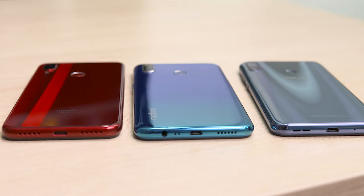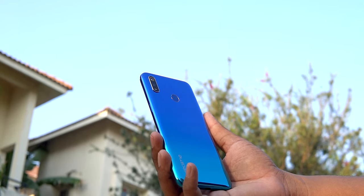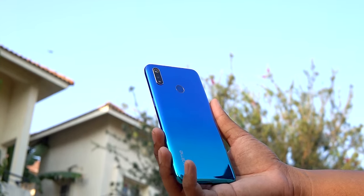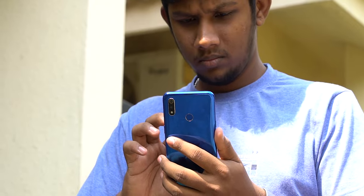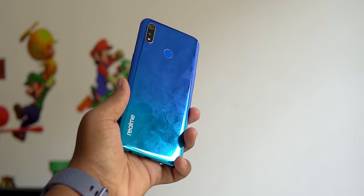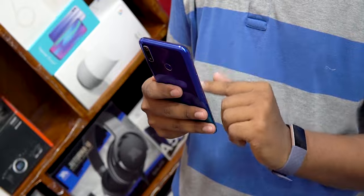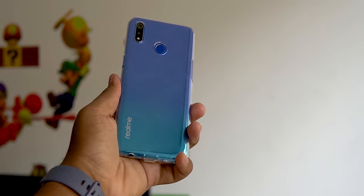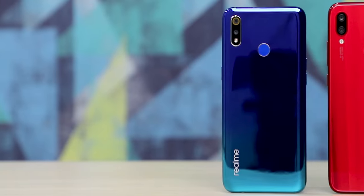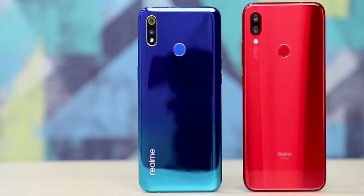If you love a phone that stands out, you're gonna really like the Realme 3. There's a gradient pattern to the back and it shimmers nicely in the sun. Picking it up though, you'd quickly realize just how big of a fingerprint and smudge magnet this plastic back is. Not to mention the fact that despite being plastic, it is just as slippery as the glass back of the Redmi Note 7. I'm just glad that Realme includes a protective case with this one.